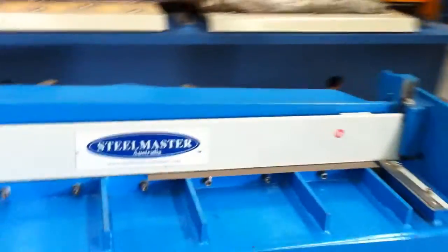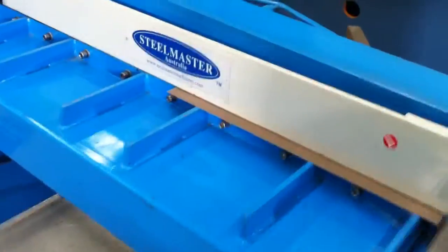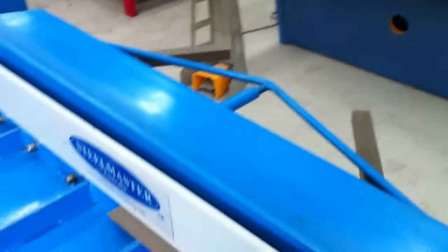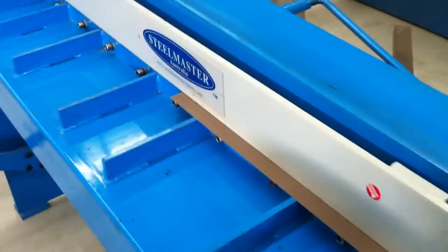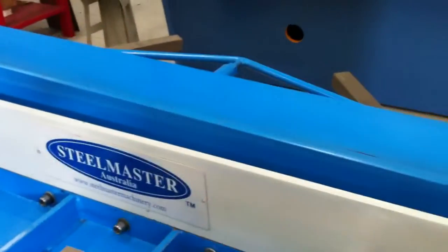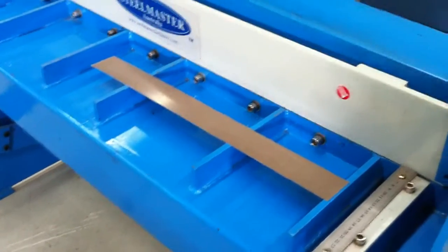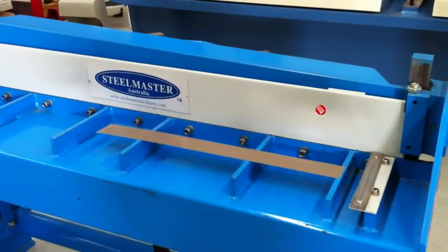Now we've got a little piece of 0.55 in there which we're just going to cut by putting the pedal down and going straight through. As you can see, most normal treadle guillotines are very hard to operate, but our Steelmaster manual treadle guillotines slice and operate very smoothly.